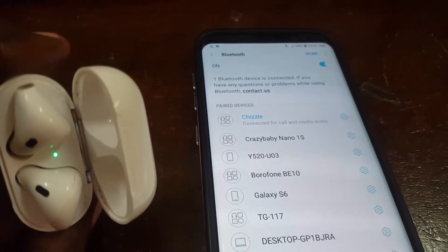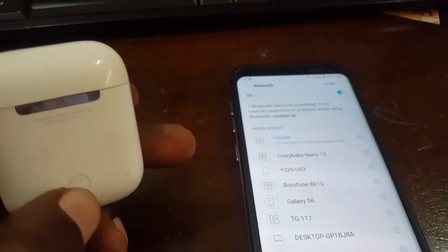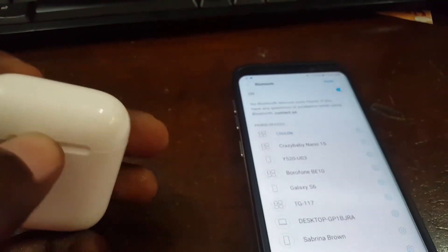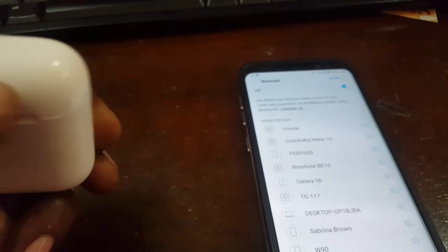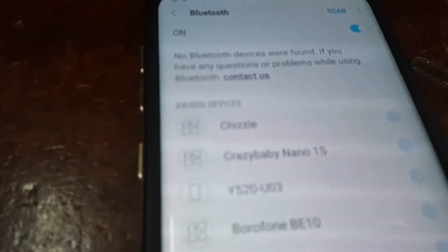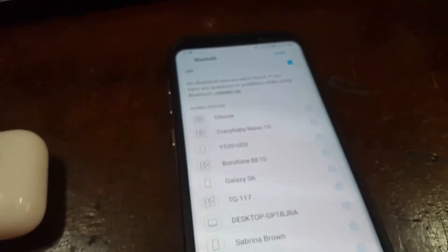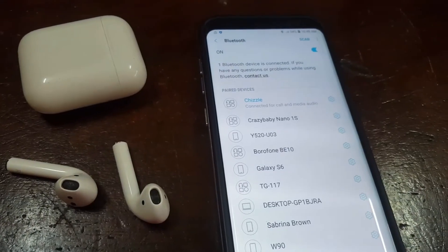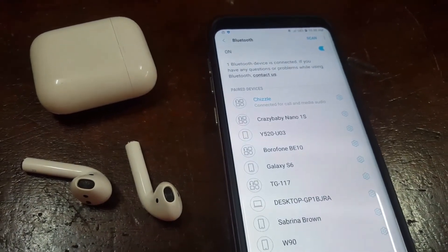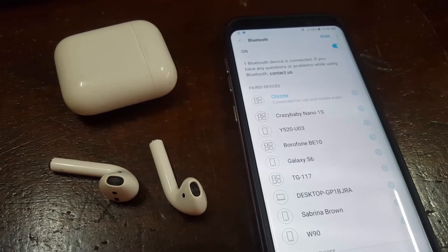Once you do that consistently it should pair, and here you see it says 'connected for calls and audio.' It's now connected. Unlike on iPhones, once you open the case it will not auto-detect, so you have to do things the manual way. As you can see, it's now paired and I've removed them from the case.